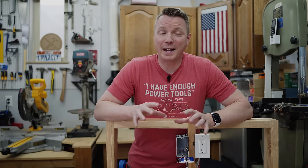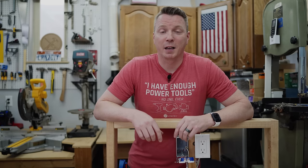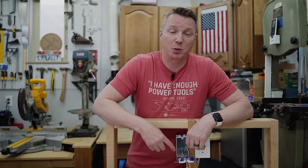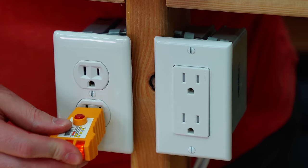Fortunately, this reverse polarity bootleg ground is a much less common situation, but it is far more dangerous. Definitely take the time to examine what's going on. If you're not sure, turn off the circuit breaker for that circuit and call an electrician to get this bootleg issue fixed, because it could be very lethal.